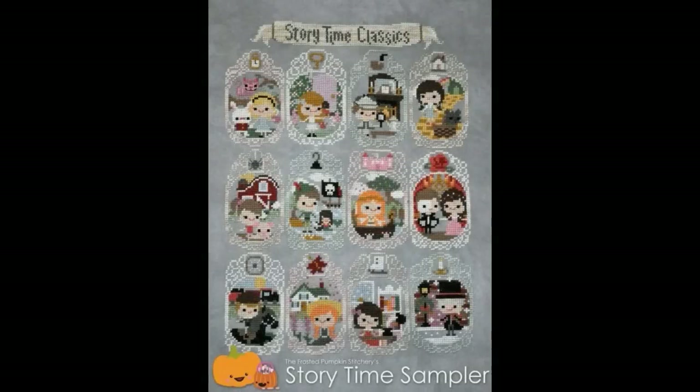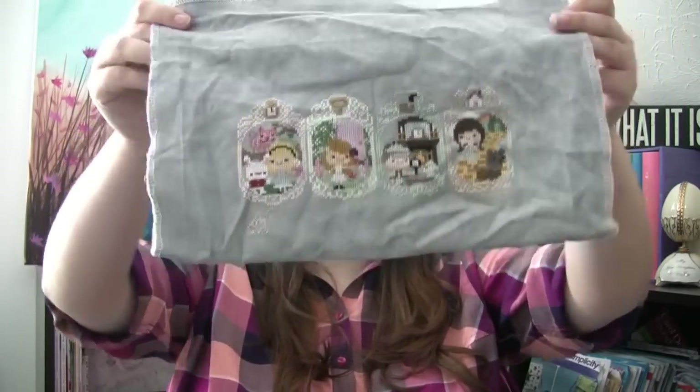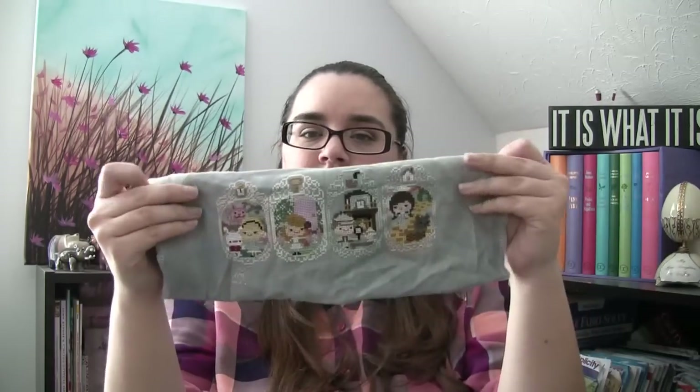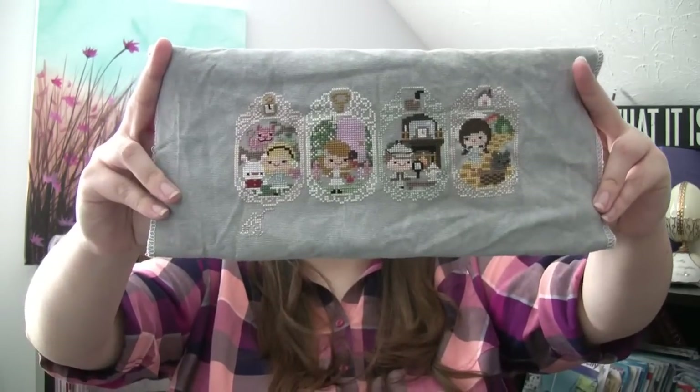Next up: Frosted Pumpkin Storytime Sampler, stitched on 32-count Lugana in Storm from Picture This Plus. This hasn't changed at all since the last time you saw it. This is the project I was doing a stitch-along with Amanda, and I gave up in May when things got really busy. She's up to July or August, so I'll pick it back up in May and she'll pick it back up whenever she's stitched to that point, and then we'll finish out the year together.